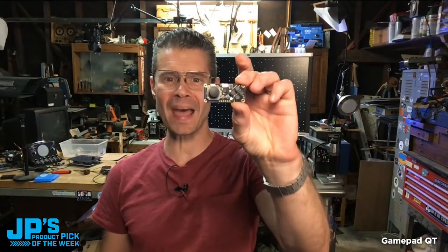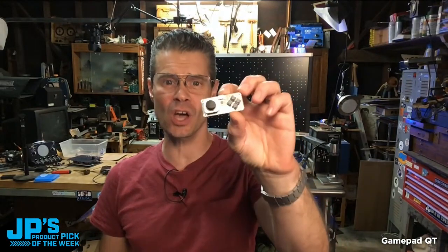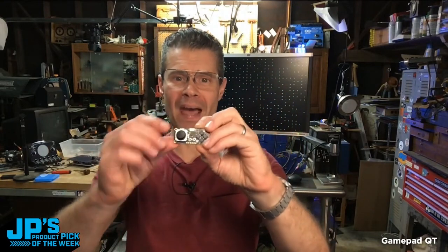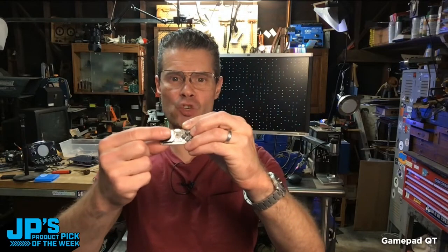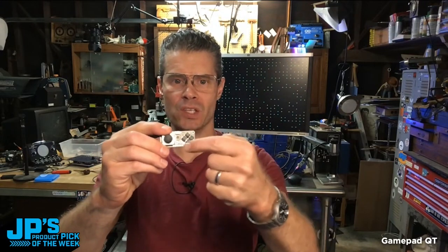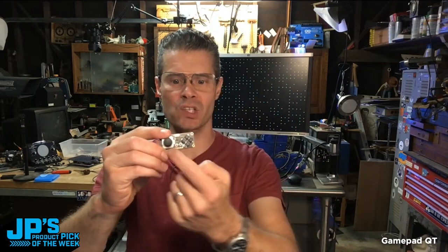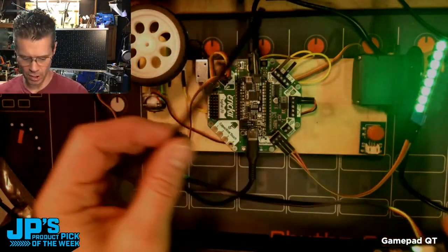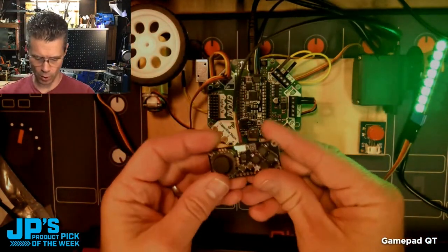It is the GamePad QT — a seesaw chip based Stemma QT connected GamePad. It has two-axis joysticks, that's the analog dual potentiometer right there, as well as the four ABXY buttons and start select. The GamePad QT is plugged in over a Stemma QT cable to the feather board.